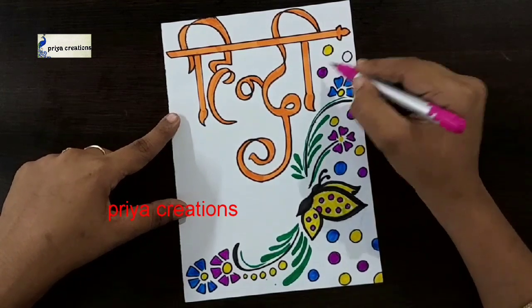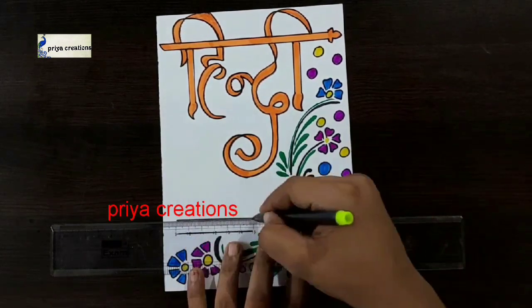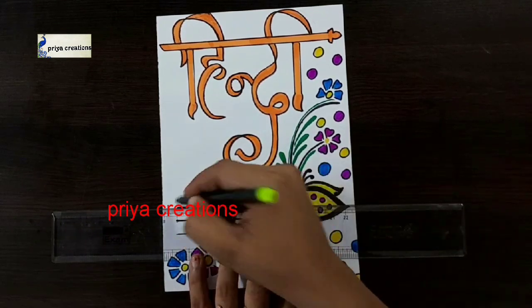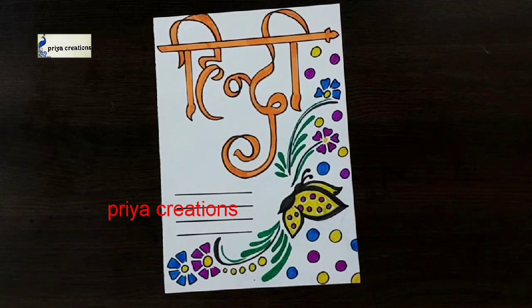Then I am using pink color brush pen. Fill this round shape with pink color brush pen. Draw the round like this. Thank you so much for watching. Support me by liking, sharing, commenting, and subscribing. Thank you.